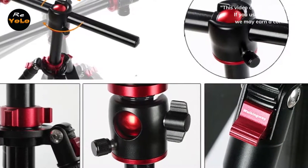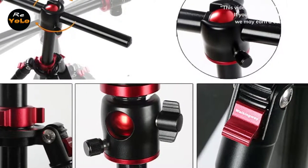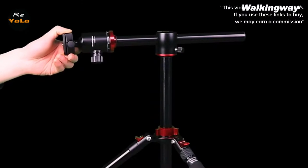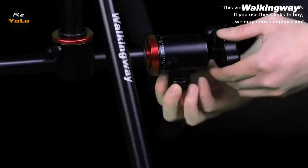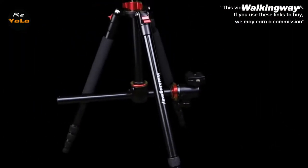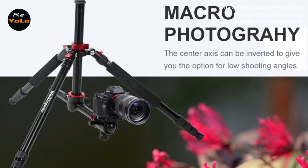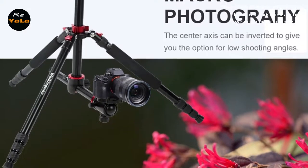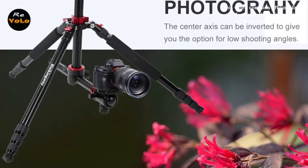Tripod head design can affect what types of photos you're able to take. With the right tripod head, you can take 360 degree images that will be superb. Don't limit your creativity by getting the wrong tripod head. Look for free floating ball heads, quick release plates, panoramic markings, and bubble levelers to help you capture excellent images using your travel tripod.